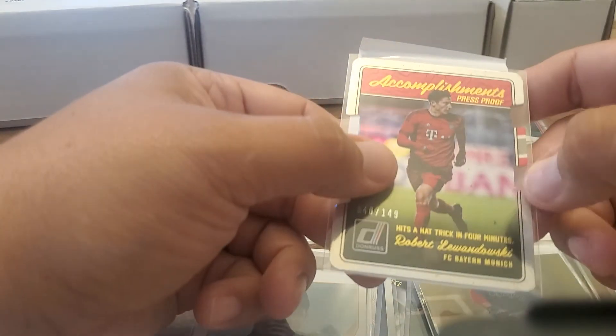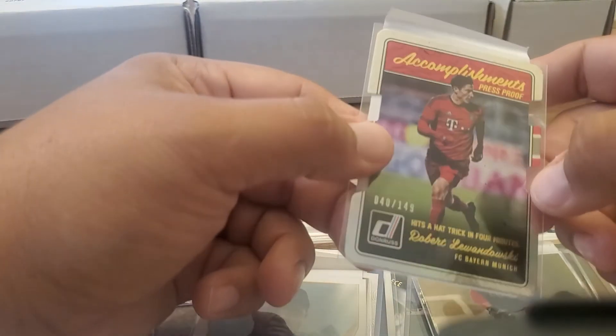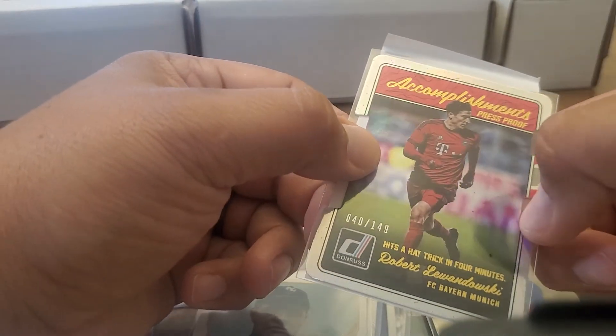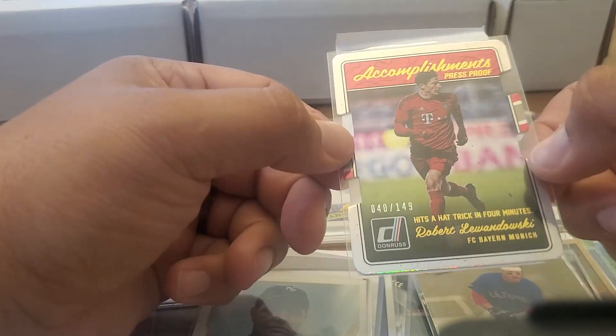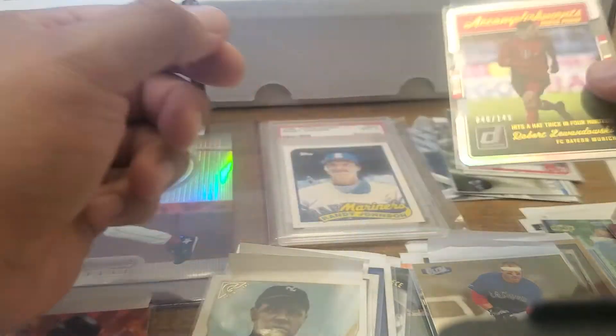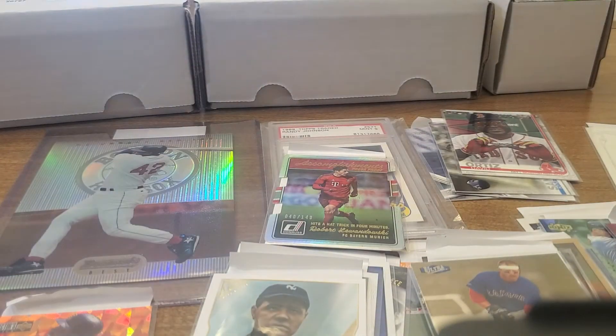Got a little bump there — I think that's just the die-cut machine didn't quite get it all. Numbered out of 149, it's pretty cool. So there it is, a little randomness for you today. Lots of cool cards in there, pretty excited to see what else comes out of this box.